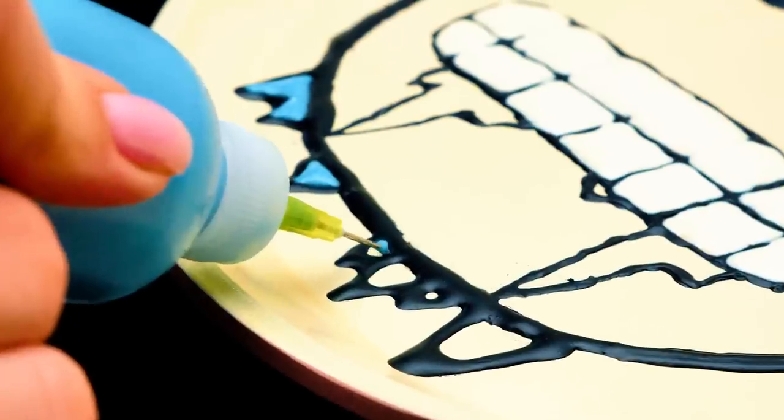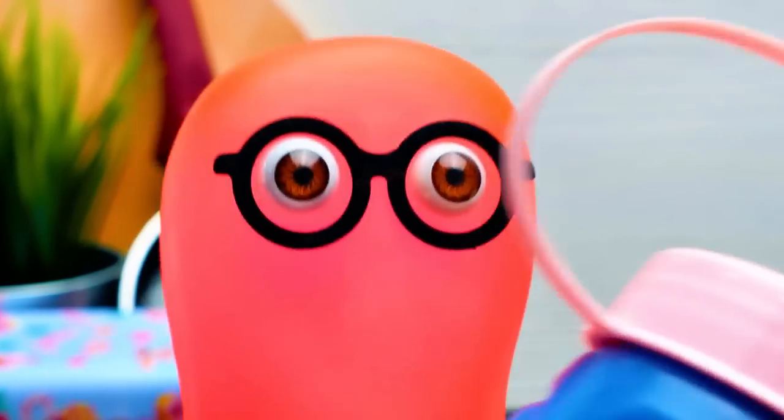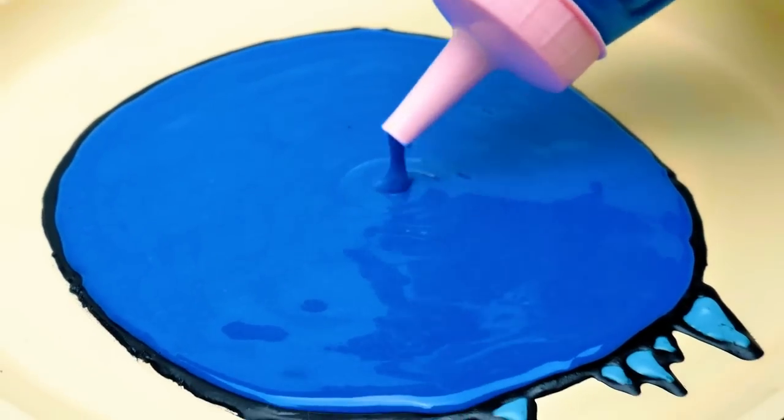Here comes the light blue. Very good. And the last step will be blue. But this time, we'll take the bigger bottle. This way, we need to fill our pancake with the batter all the way through.